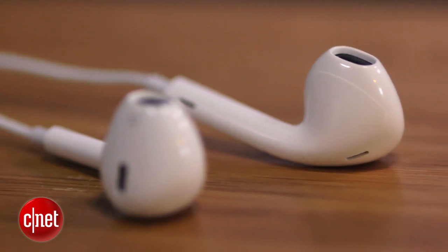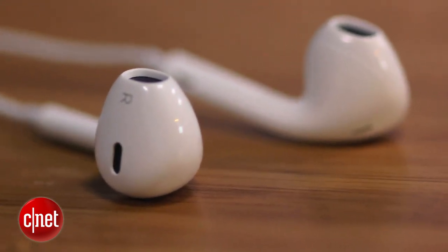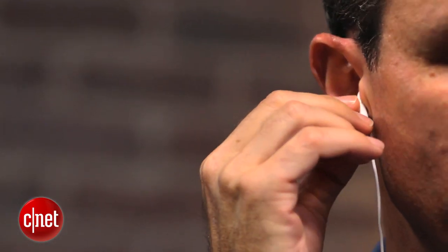These definitely have a lot more bass. They have a pretty clean sound, and I did like their sound — they're pleasant. They are not designed to seal inside your ears; they're really designed to rest inside your ears.